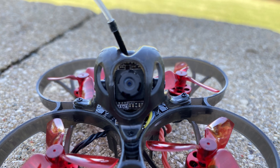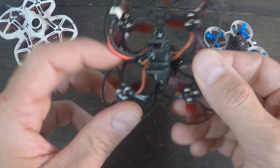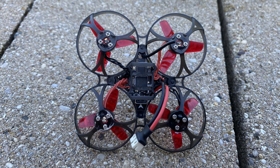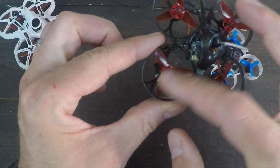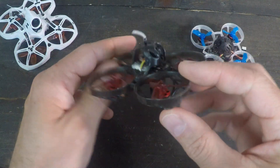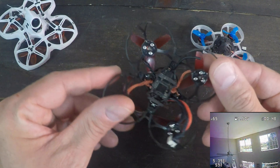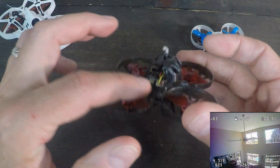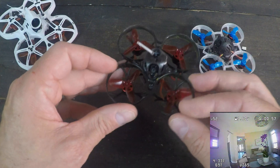It does have its own dedicated VTX, which is switchable to 100 milliwatts, so you're not stuck on 25 like you would be with the Mobula 6. The flight controller is an F4, and you can see it's got that curved diamond shape, which allows it to be smaller so you can fit these slightly larger props. These are 35 millimeter props versus the 31 millimeter props on the Mobula 6, which does a couple of things: you get more thrust, more power, and this one is a little bit faster. But because you have this dedicated VTX and it's a little bit bigger, it's also a little bit heavier.